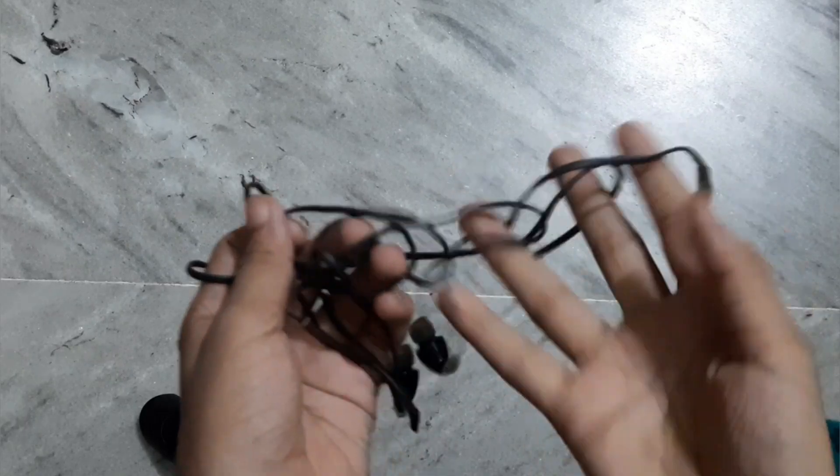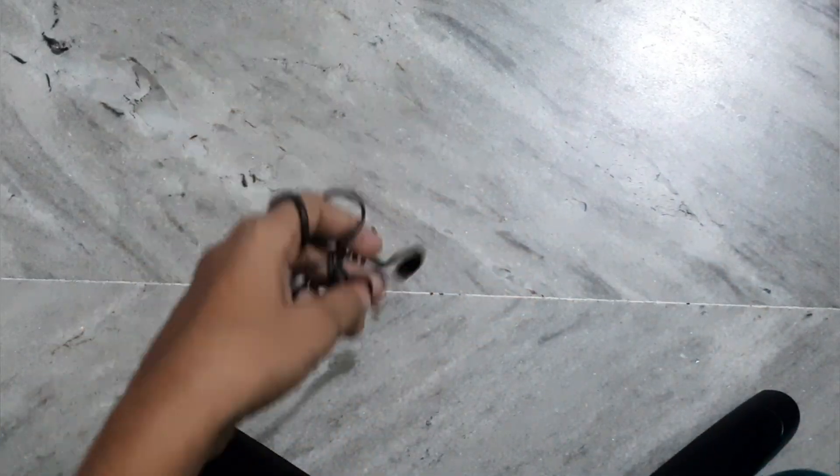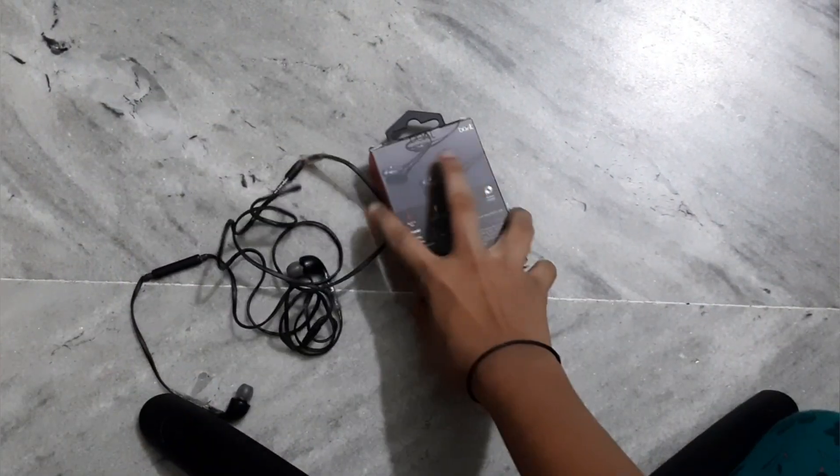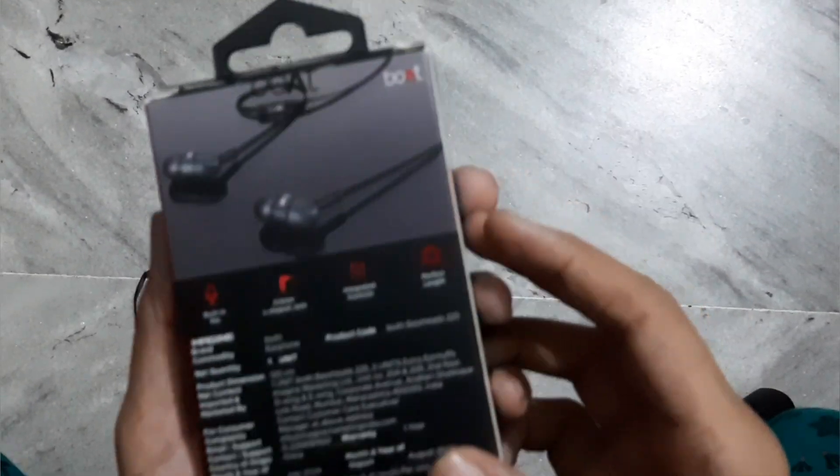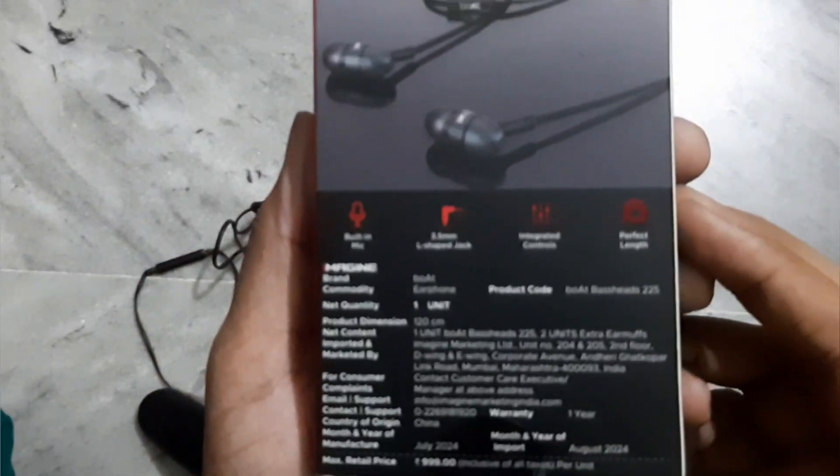So let's go! This is my old one — it's all gone, no use. So now let's see our new one. This is the new one — this is the board, the new board.